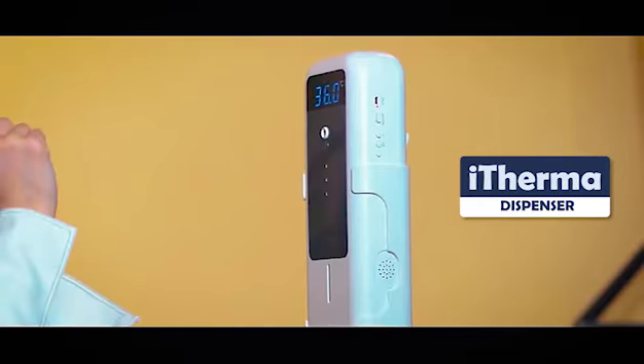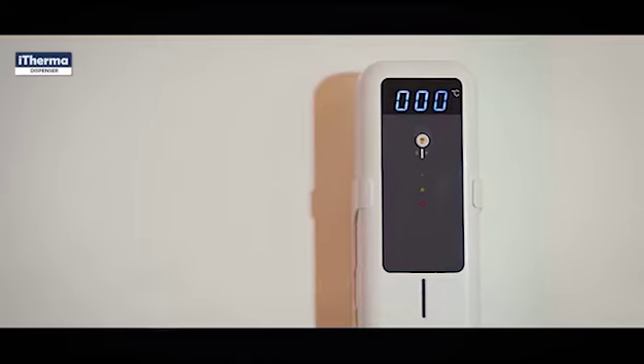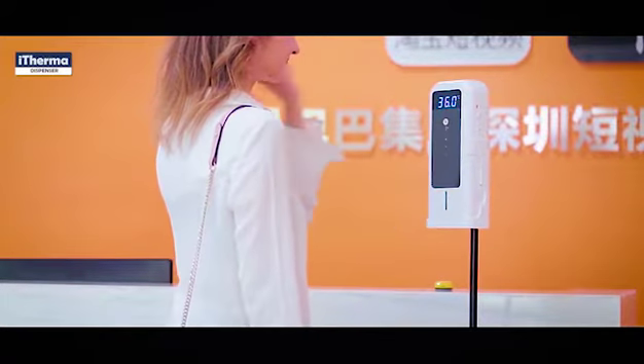The i-Therma Dispenser is a contactless automatic fever screening device with built-in sanitiser dispenser. It features a high precision infrared sensor for fast and accurate body temperature readings.